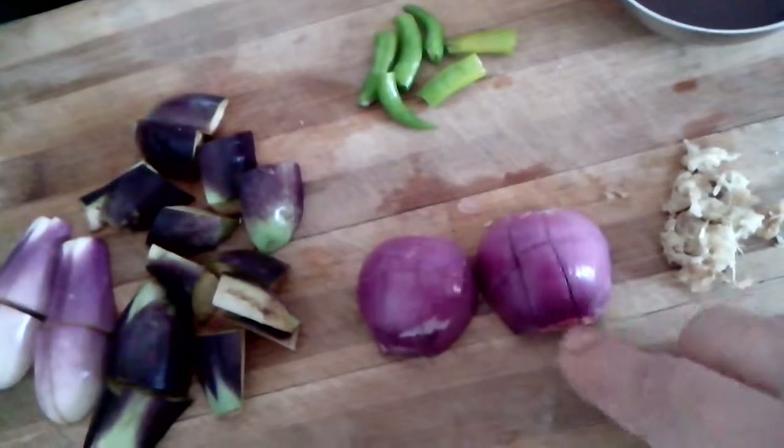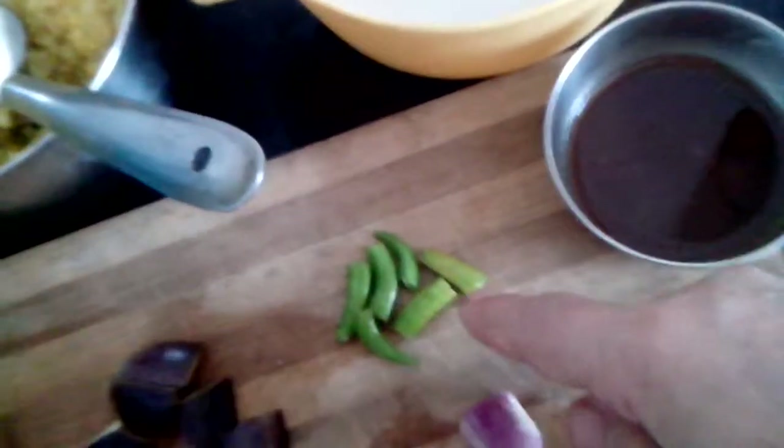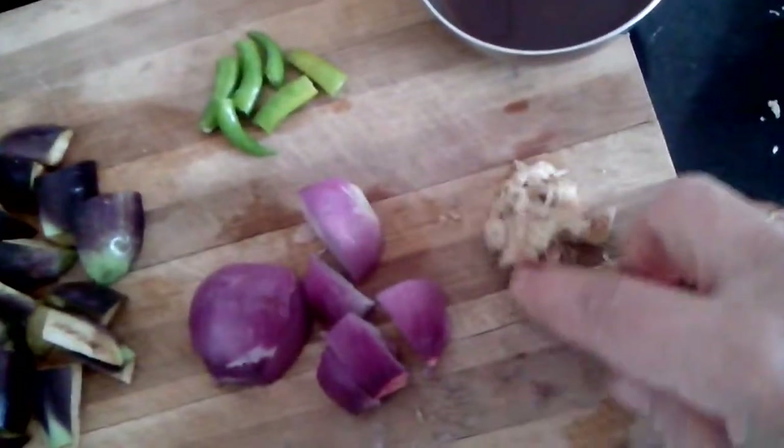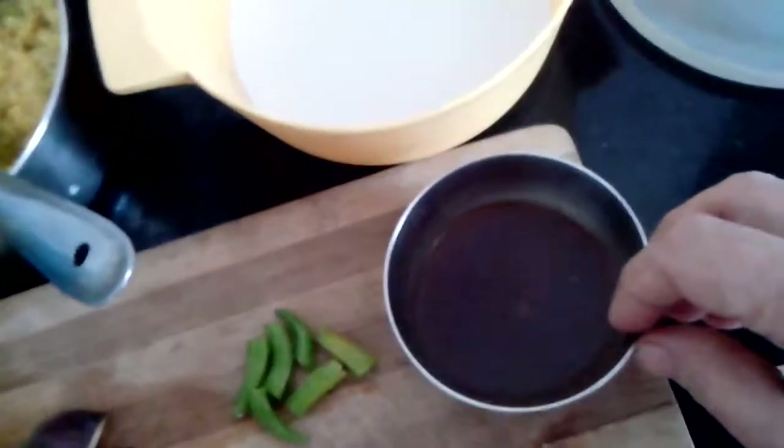Then I have taken one small onion, chopped into big pieces like this. I have taken 2 chillies, chopped them big. Then I have taken a little ginger, and this is tamarind pulp.